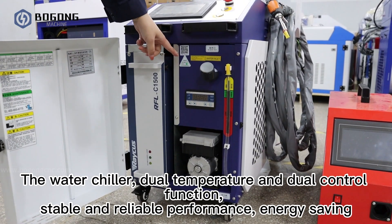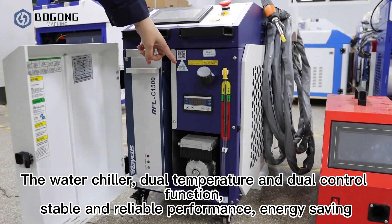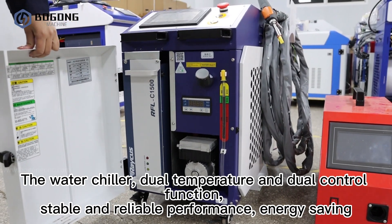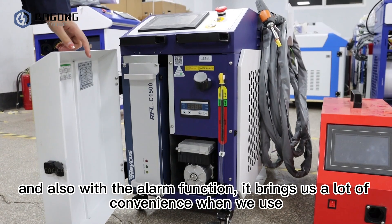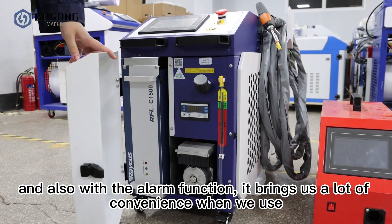The water chiller has dual temperature and dual control function, with stable and reliable performance and energy saving. It also has an alarm function, which brings us a lot of convenience when we use it.